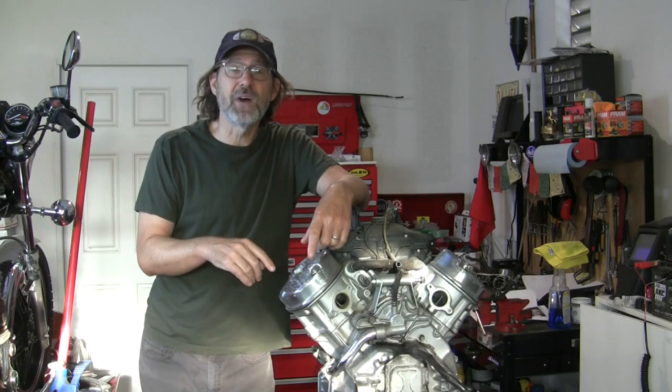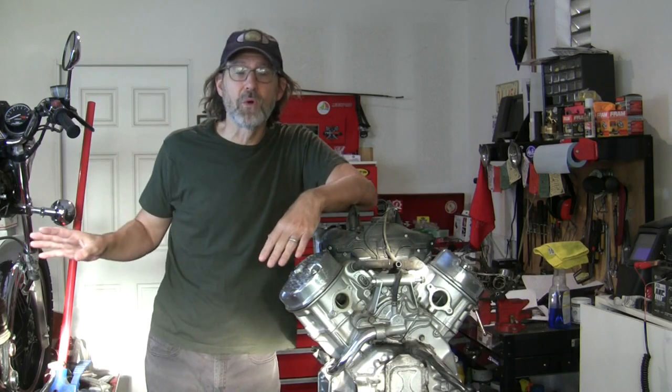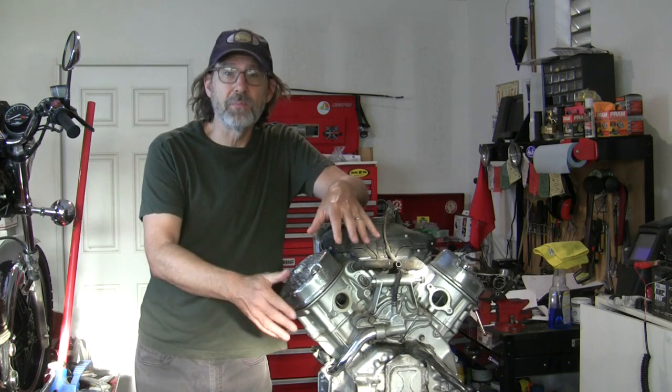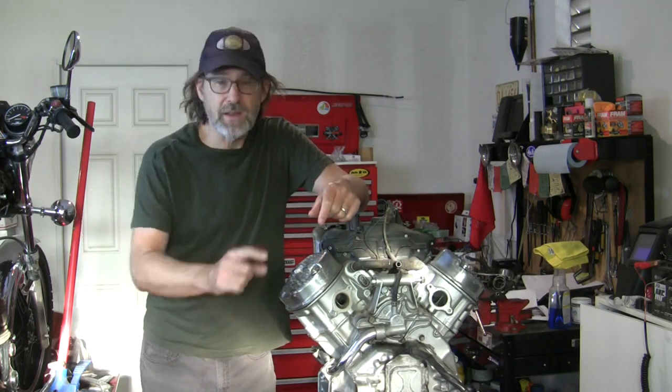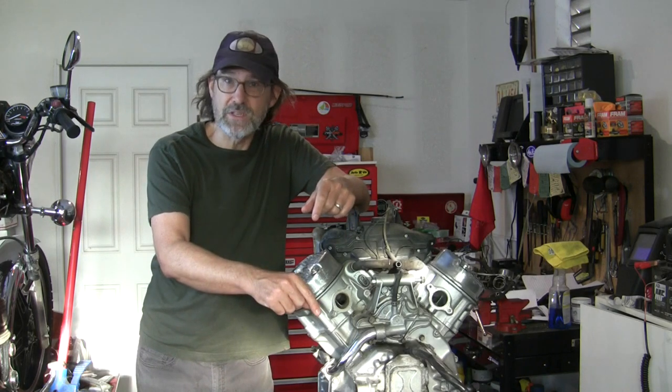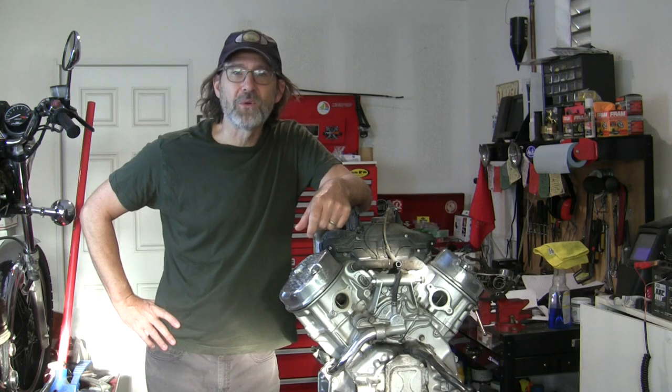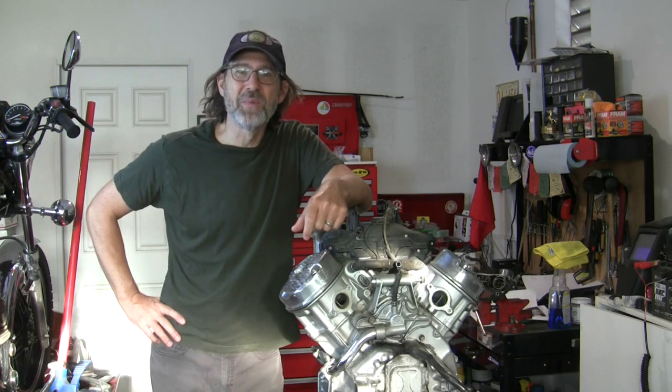I've got the Honda CX500 engine out of the motorcycle, and in this episode we're going to tear open the backside of this engine and get into that stator, which needs to be replaced. We'll also look at the water pump while we're in there. Welcome to Urban Monk TV.